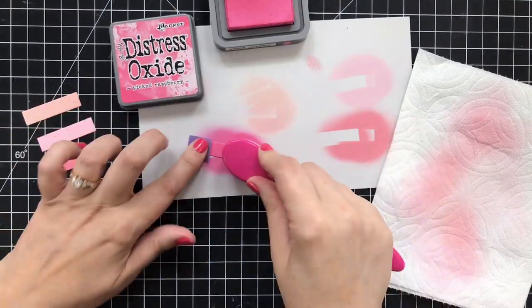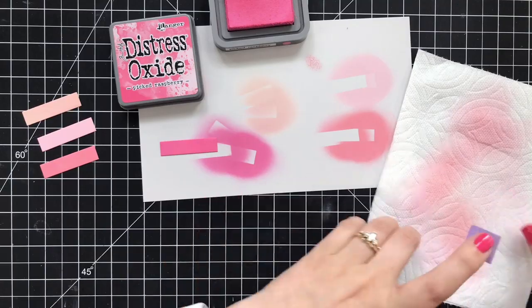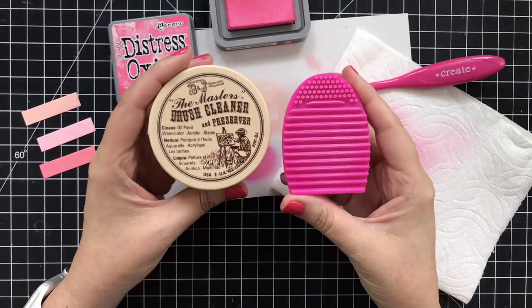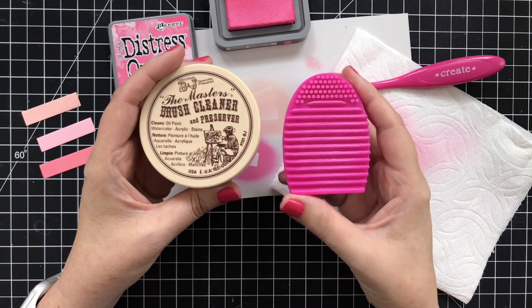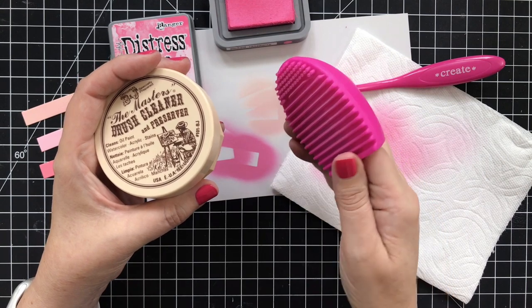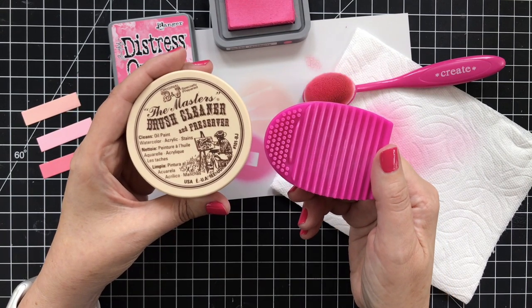I would recommend cleaning your brush eventually. I learned about a great brush cleaner from my friend Lydia, and it is called the Master's Brush Cleaner. You use it in conjunction with this little thing that goes over your fingers. Just run it under some water, run your brush over it, get some soap on it from the brush cleaner, and you're good to go.